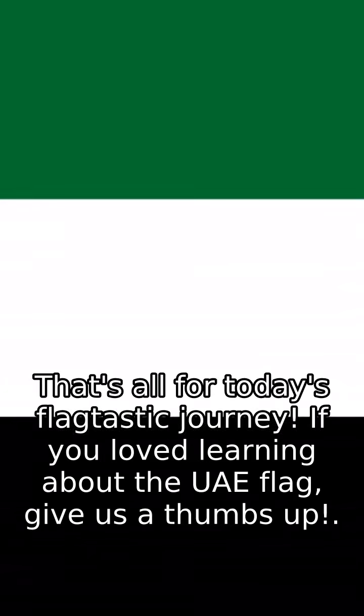That's all for today's flag-tastic journey. If you loved learning about the UAE flag, give us a thumbs up. Don't forget to subscribe and hit that bell icon so you won't miss our next flag adventure. Wave goodbye for now, and keep those flags flying high.